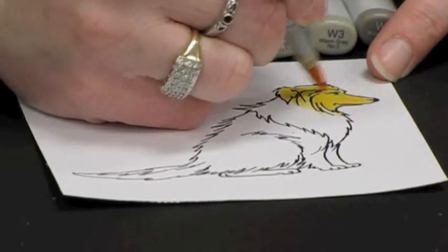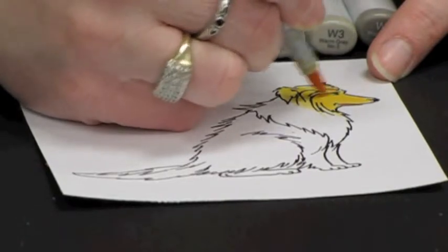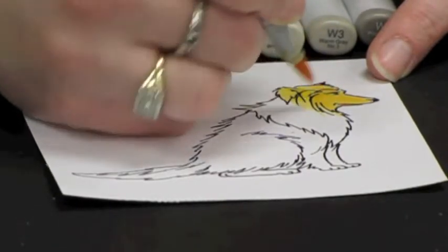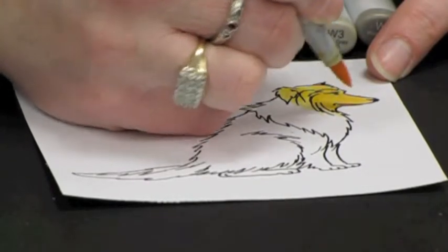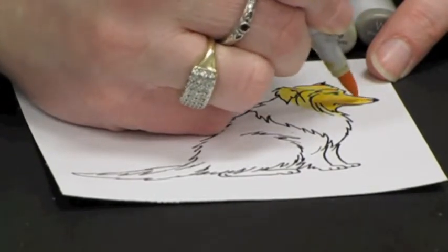I'll add Y18 shading under the eye, the brow, the chin, and the edge of the nose.